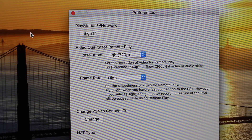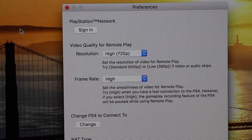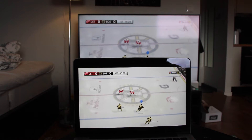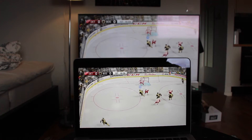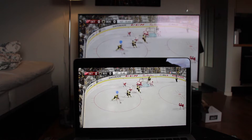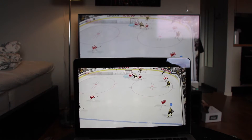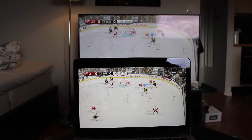For my first test, both my MacBook and the PlayStation are connected to the Wi-Fi, and I put the resolution on high and the frame rate on high. This was acceptable even though it did stutter quite often, and playing a sports game like this is probably not good enough. As you can see on the screen it does stutter from time to time.